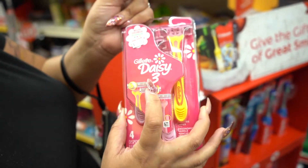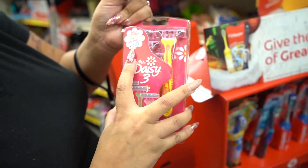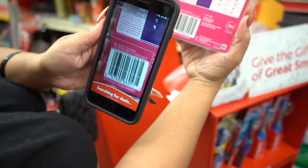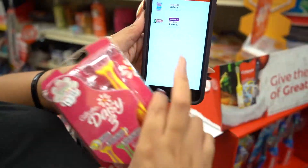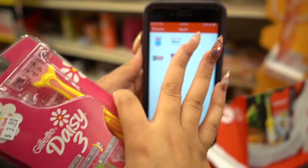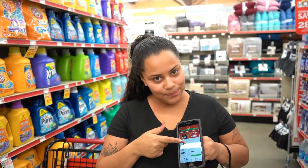This is an awesome find — this is the Gillette Daisy three-pack at $3.90. You're going to scan it with your app and there is a three dollar off coupon, making this only 90 cents. So we have our coupons clipped and our basket full of stuff.